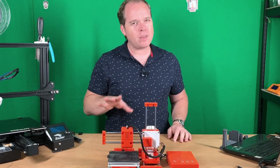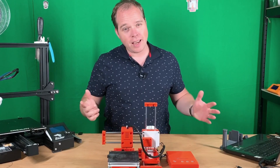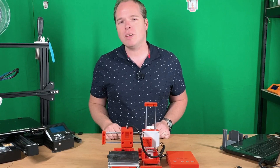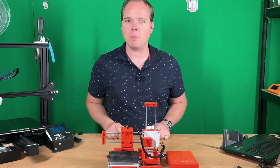With one or maybe two little upgrades, you can get better print quality and make your life a little bit easier with the EZ Threed X1 3D printer, coming up on Zachary's 3D prints.